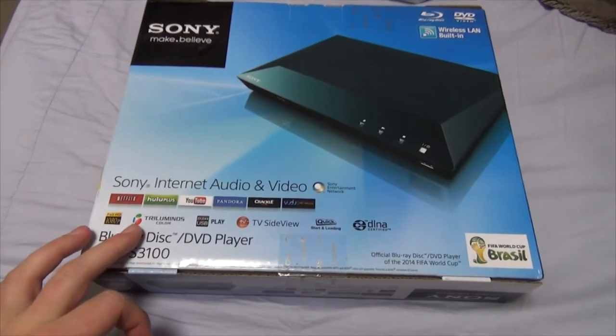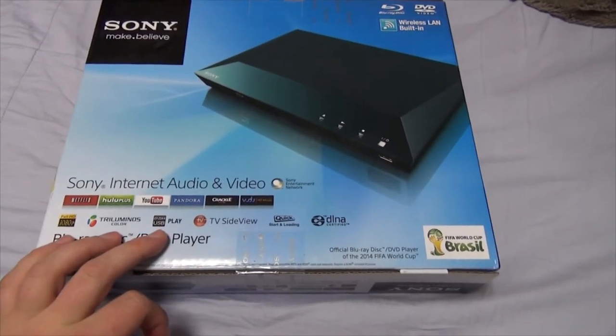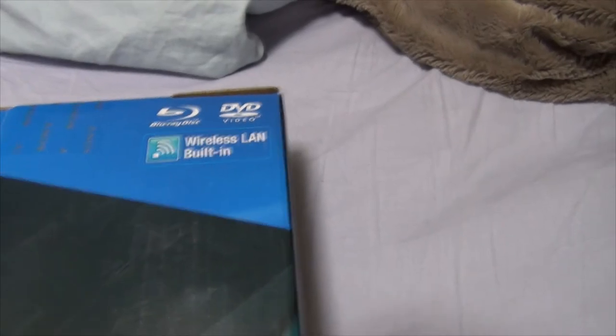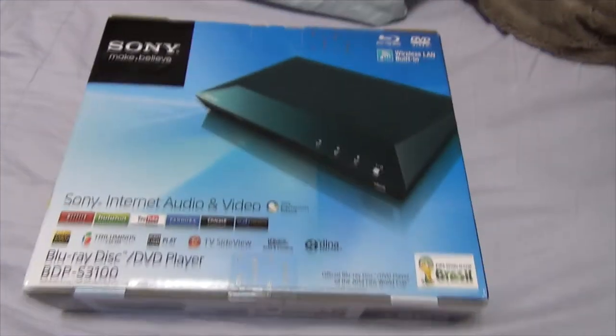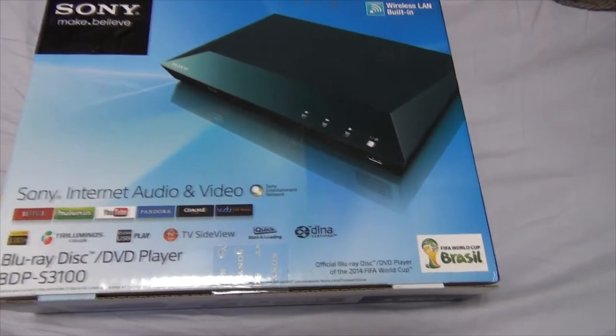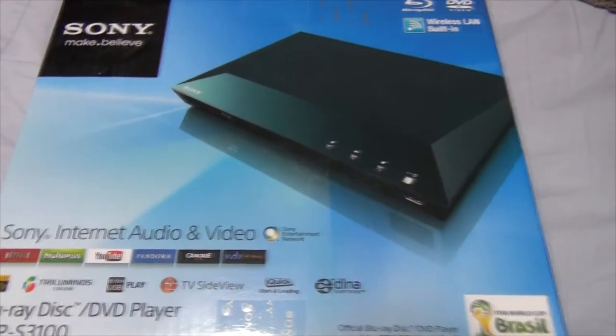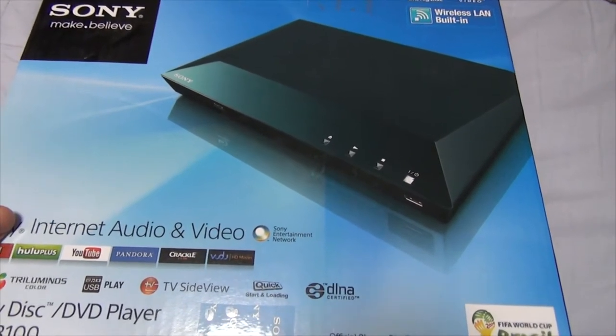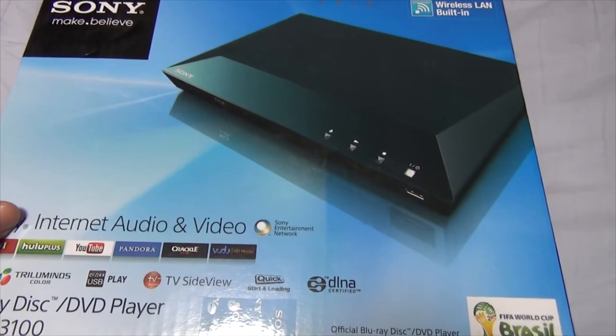Of course, full 1080p, USB play, and things like that. It also has a wireless LAN built in, so you can network this to other TVs. This is freaking cool. And it was only like 75, 77 bucks, something like that, so all things considered, it's a pretty good deal.